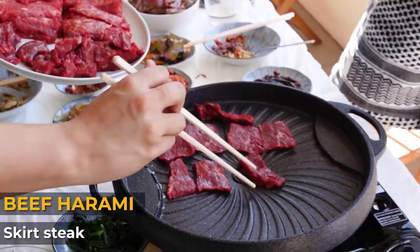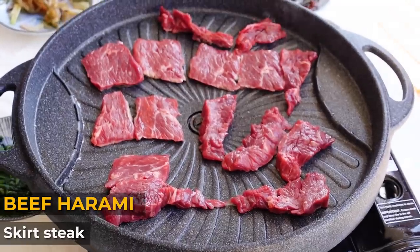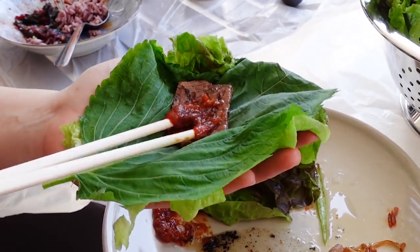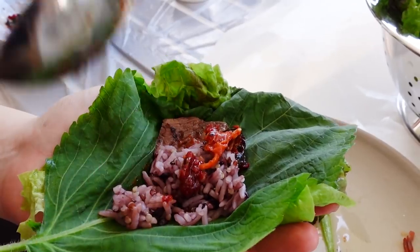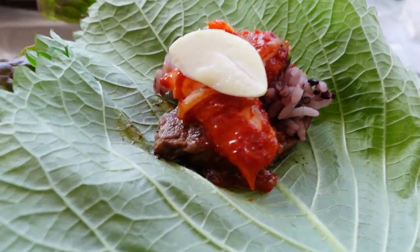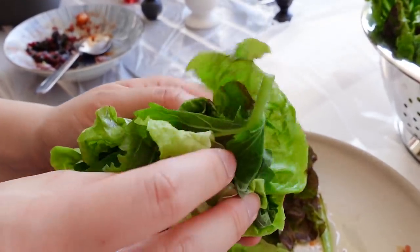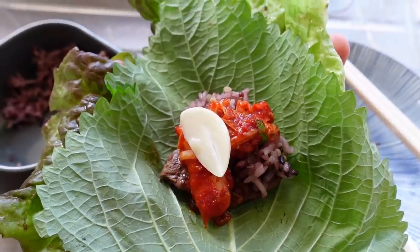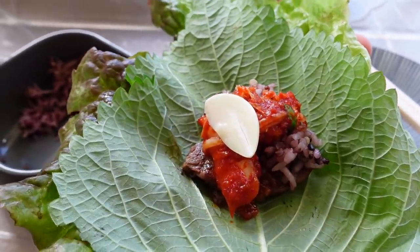We are now cooking up some beef harami, which is the skirt steak - it smells really, really good. I'm going to eat it with a lettuce wrap: put a piece of lettuce down, then on top the perilla leaf, then your meat, rice, a bit of kimchi, and wrap the whole thing up like a parcel. This is so delicious when you add the perilla leaves, the ssamjang and a bit of kimchi - it's the perfect combo of flavors. You should definitely try it if you ever have Korean barbecue.